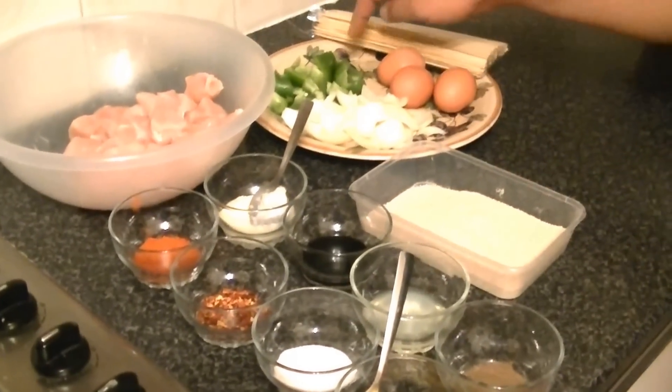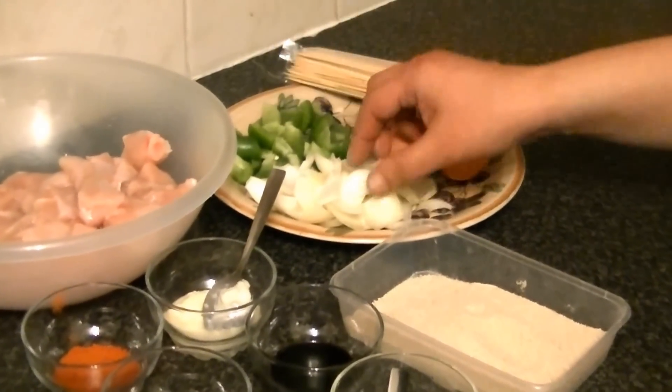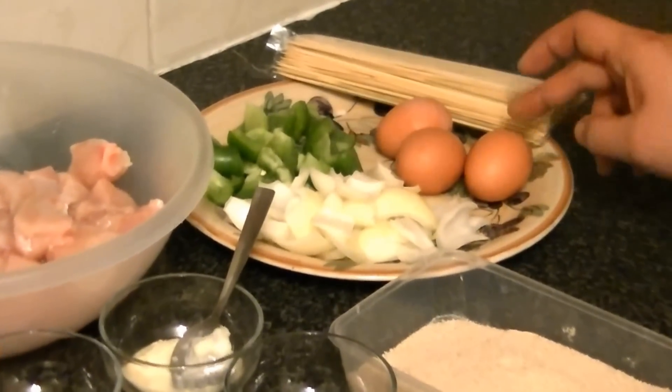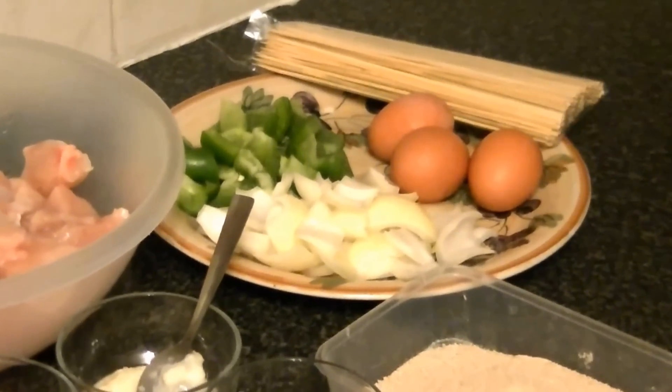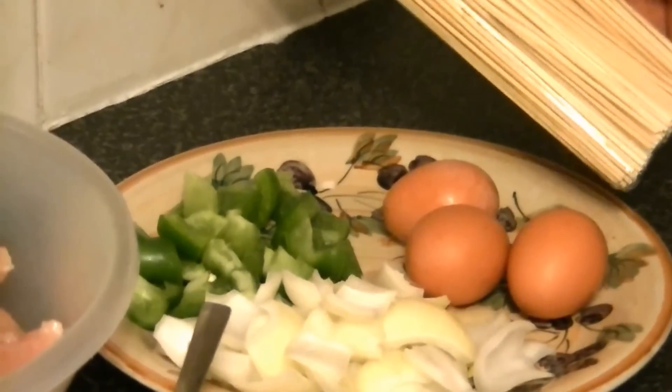You will need 1 medium or large bell pepper, cut into pieces like this. 1 large onion, also cut the same way. You will need 2 to 3 eggs. And you will need skewers. I will show you what we have to do next.